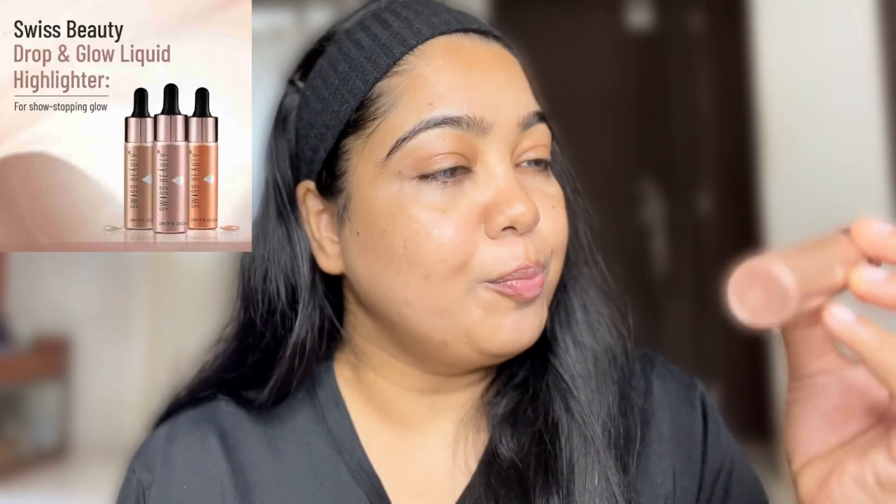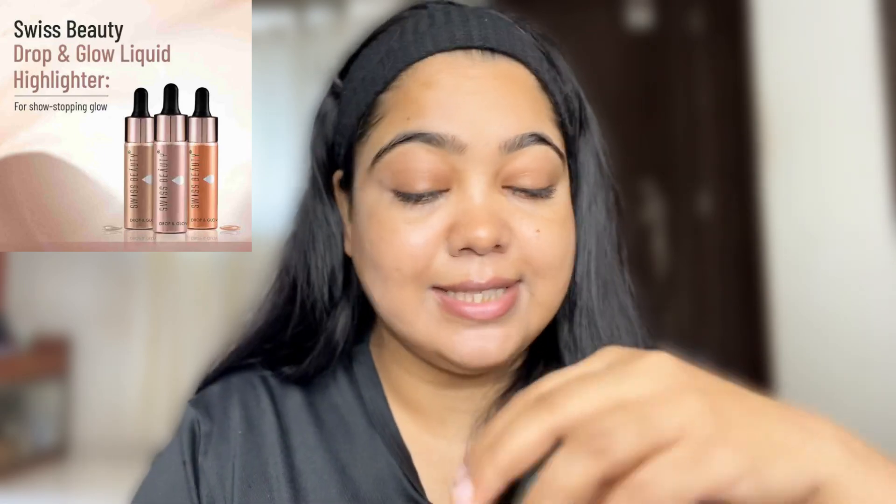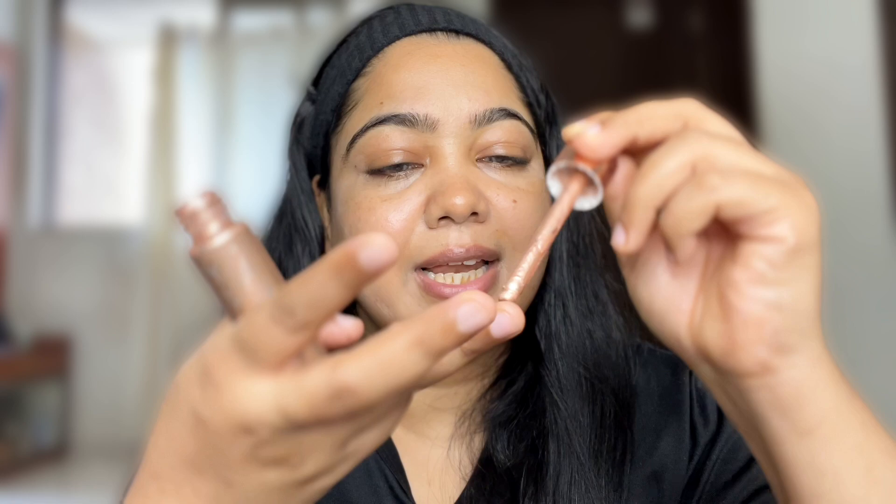Now the third and last — this is our highlighter. This is a liquid highlighter from Swiss Beauty. I have a lot of Swiss Beauty products. This product is very good, even for an average influencer or YouTuber.